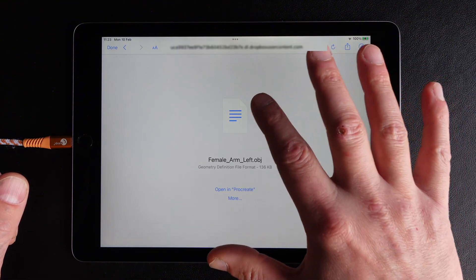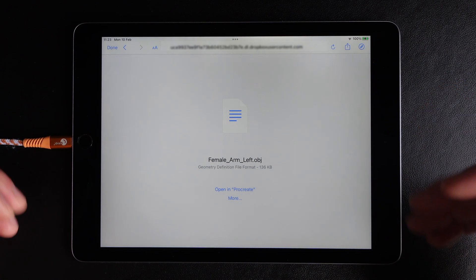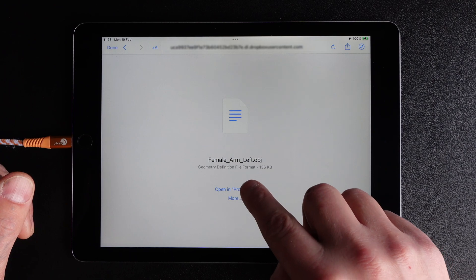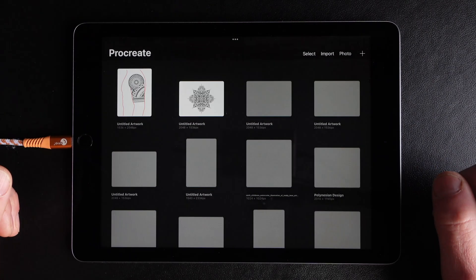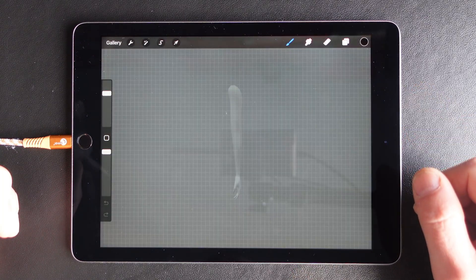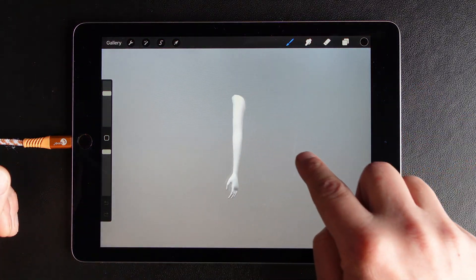Now the file is on your iPad and it is very easy — you can just tap 'Open in Procreate.' Now it is importing into Procreate, and here is your file.